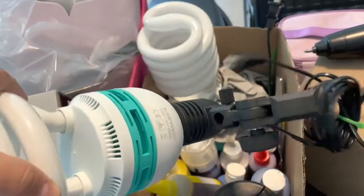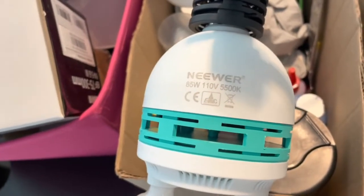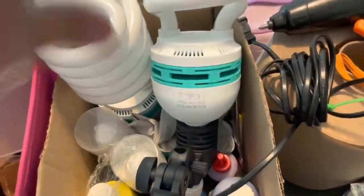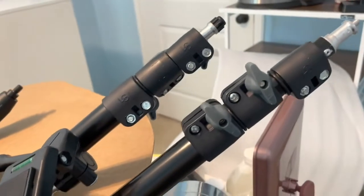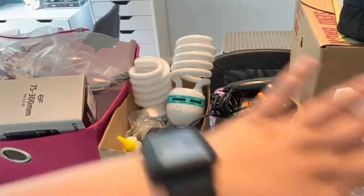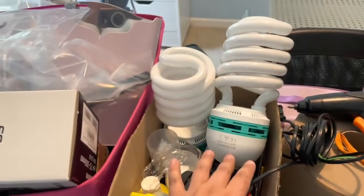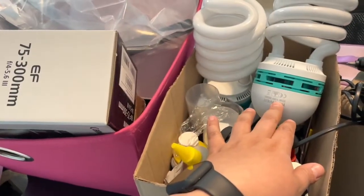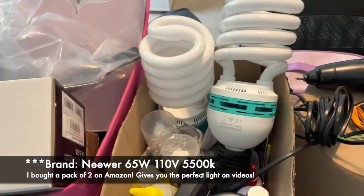Let me show you the number — it has to be 5500K because that's the one that will give you that crisp, clear look on your videos. This is the set, and you can also buy an attachment that connects to a tripod so you can position it however you want. In my case, I put it looking down on my desk when I'm recording so it lights up the whole area. They come in a pack of one or two — I have two in case I want to set up another area. These are 85 watts, 110V, 5500K, from the brand I think it's 'Egg' and you can get them on Amazon.